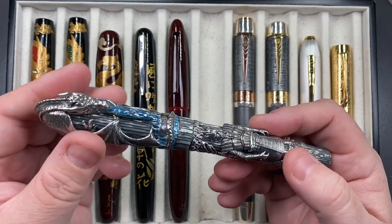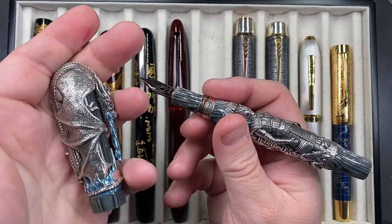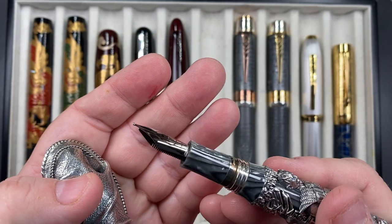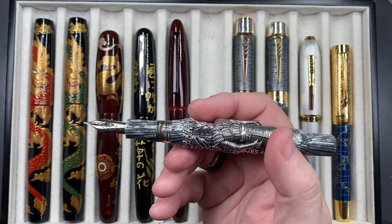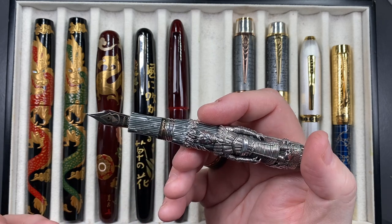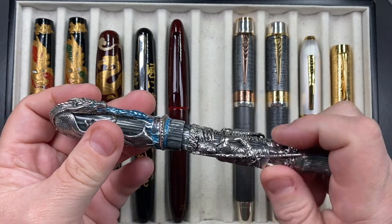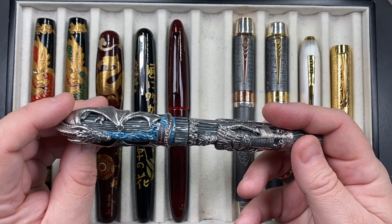It comes in at about 109 grams — my heaviest pen. The body is lighter; the big weight is in the cap, which feels like a chunk of solid silver. It has a number six size Montegrappa nib. The only thing I'd say is it would have been nice if Montegrappa had put a number eight size nib on it — the section is a little bit thin compared to the size of the body. But ultimately it's a beautiful pen and I'm loving it.